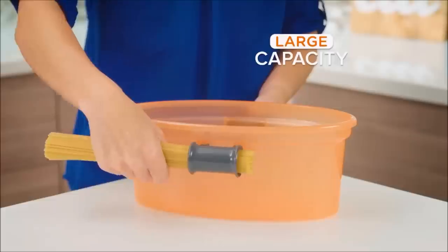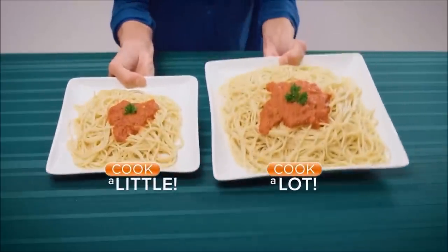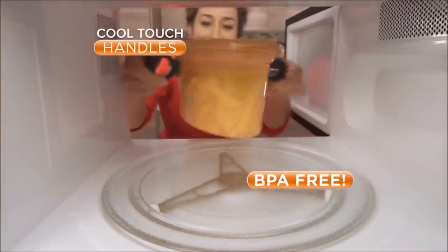With the perfect measuring handles and large-capacity pot, you can cook a little or a lot. It has cool-touch handles and is BPA-free.